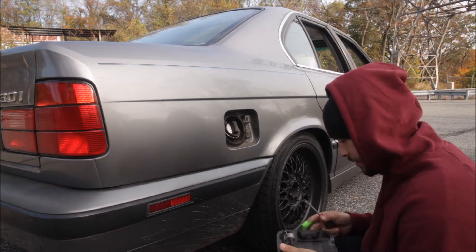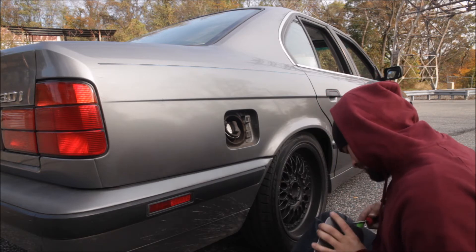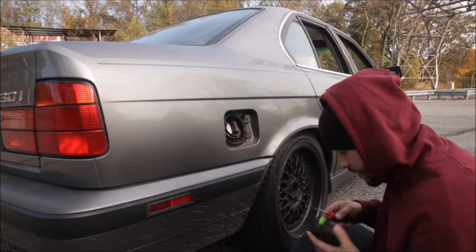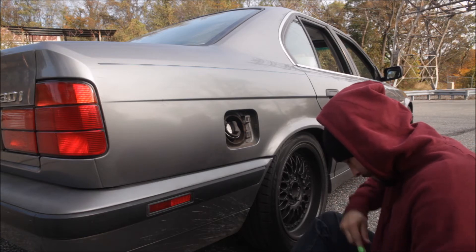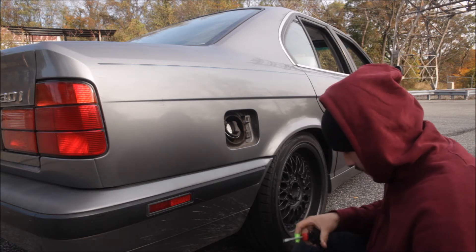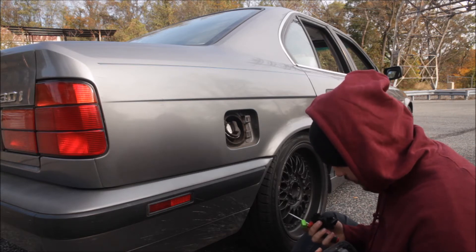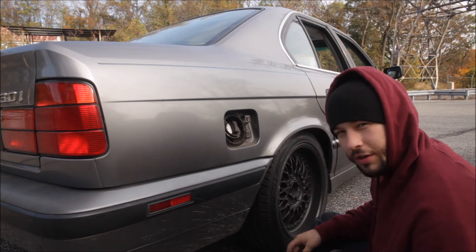Oh my god. Alright, let's go. Man, BMW does not play, do they? How does this come off?